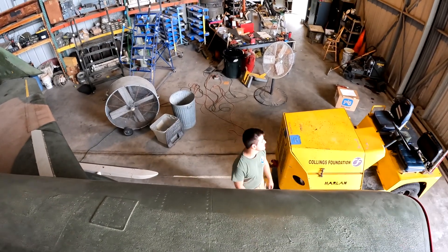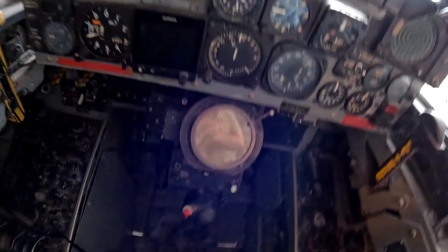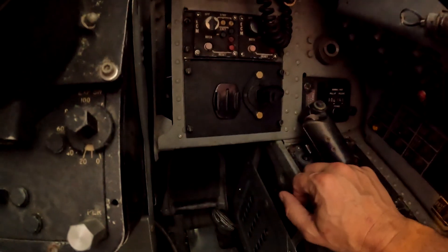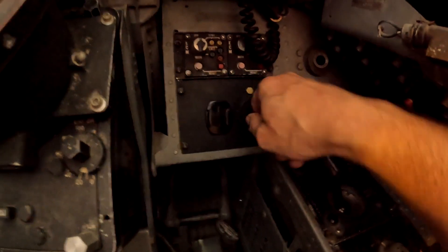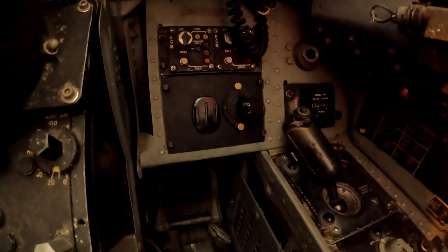He's bringing me the extension cord. What we're going to do is make sure the battery is charged up — it's been a while since we've done it, and this little charge receptacle that we installed has come in very handy.